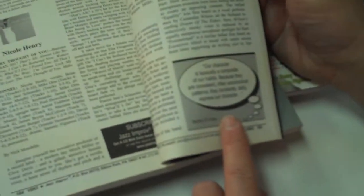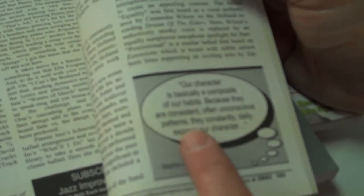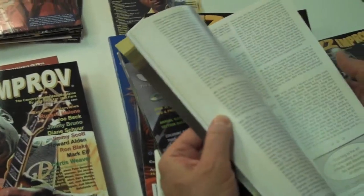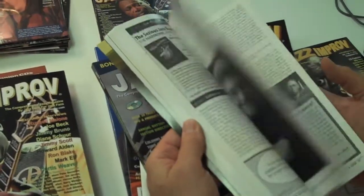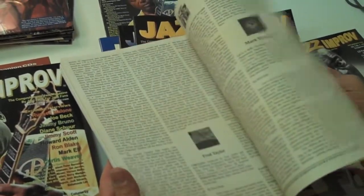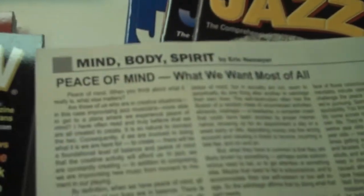The magazine is also peppered with little motivational quotes. As Stephen Covey says, 'Our character is basically a composite of our habits because they're consistent, often unconscious patterns — they constantly, daily express our character.' People told us over the years that they're motivated by these quotes. I put them in originally for myself. I also write an article every issue called 'Mind, Body, and Spirit' covering topics like integrity, ethics, and peace of mind.